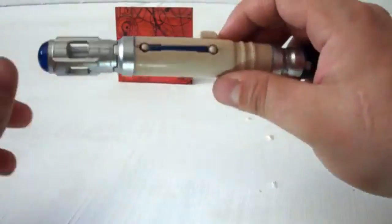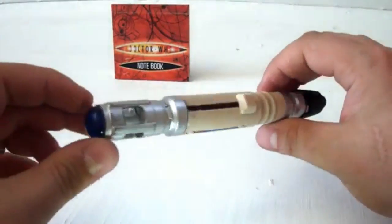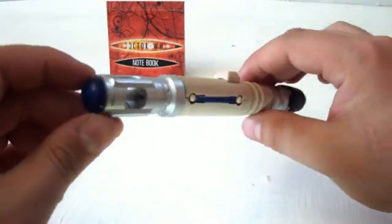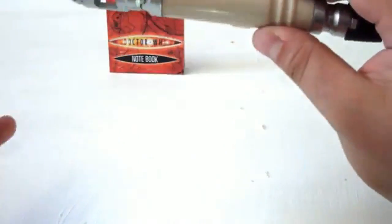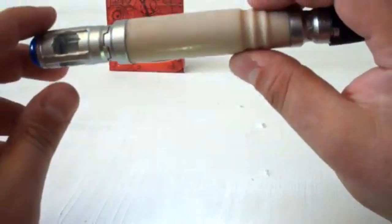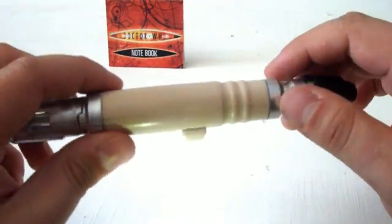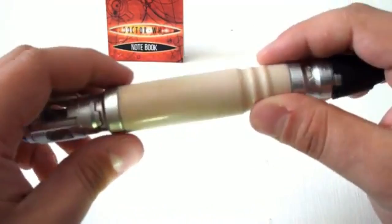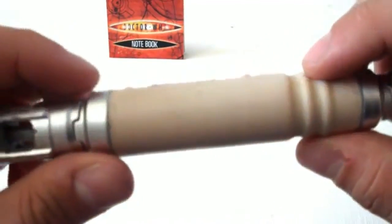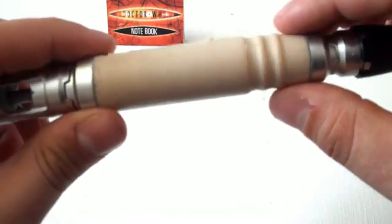For a kids toy released back in 2005, this is detailed very nicely and very authentic to the show. The main thing that sets this toy apart from all the rest in the range is that the handle is a completely different colour — more of a cream, almost a flesh tone. Looking at the handle, there is no cracked detail around it, but in the later versions there are. Still, on the whole it is detailed incredibly well.